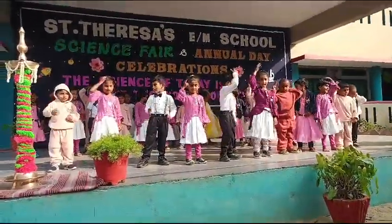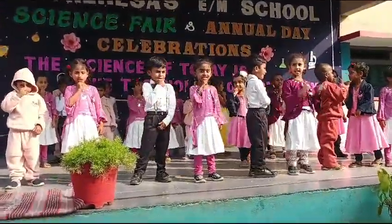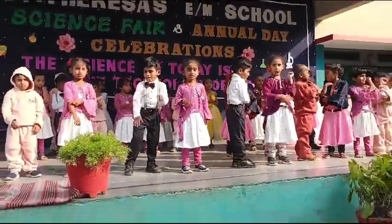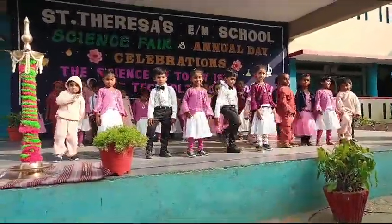Let us touch our head, let us touch our nose, let us touch your chin, let us touch your arm. Let us touch our knee, let us touch your foot. One more time!